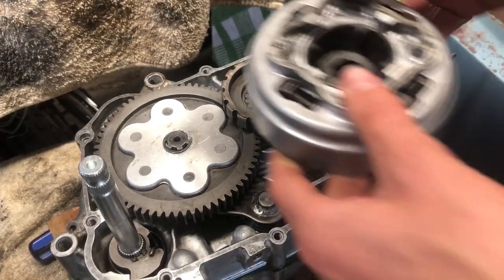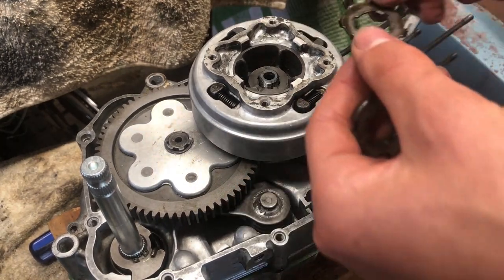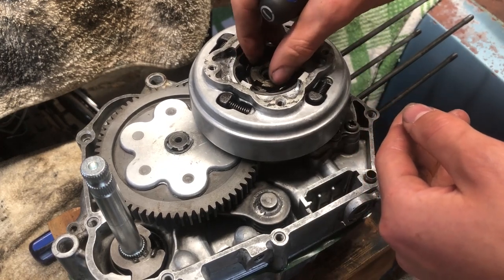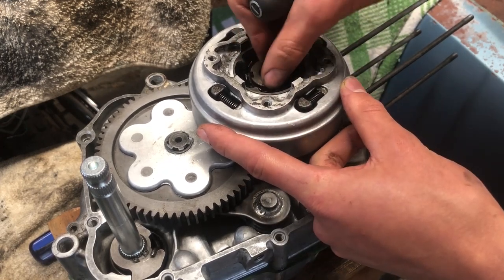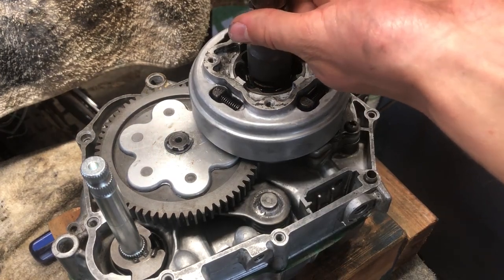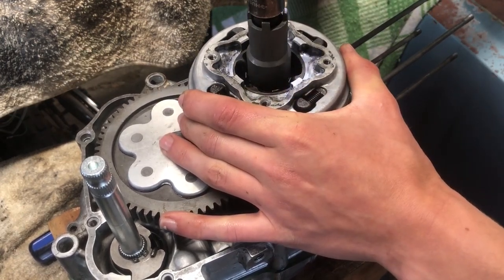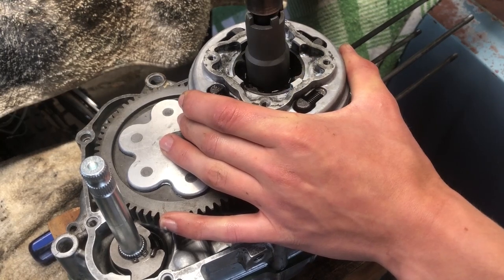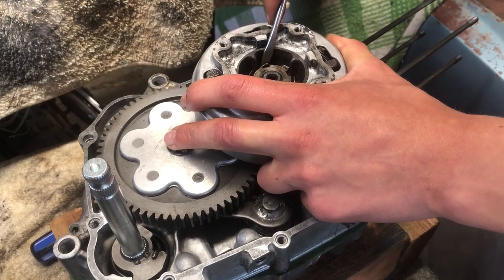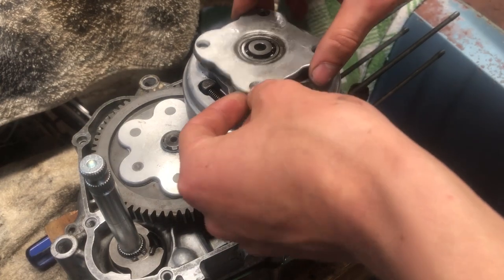We're going to put this clutch on now, and you put your lock washer in. Then let's take this cover back on.